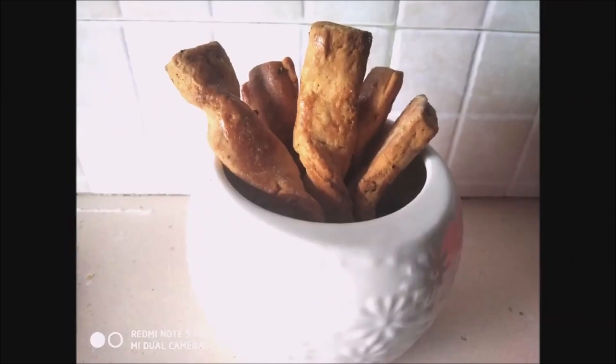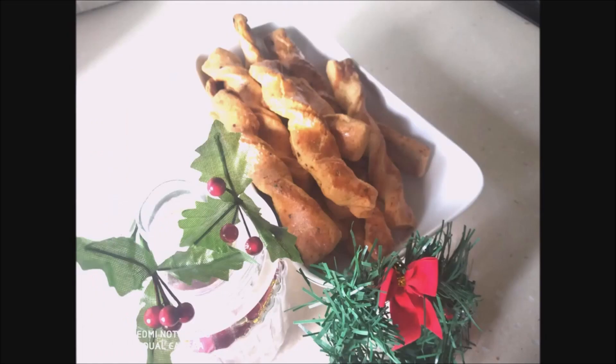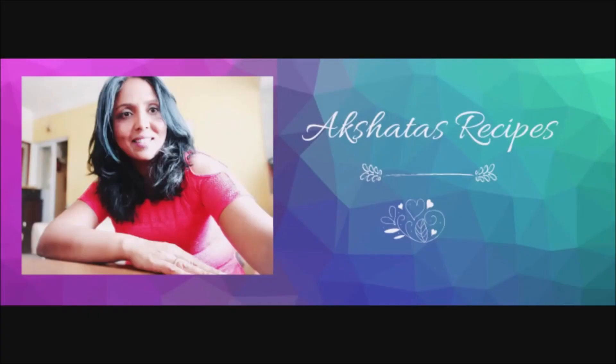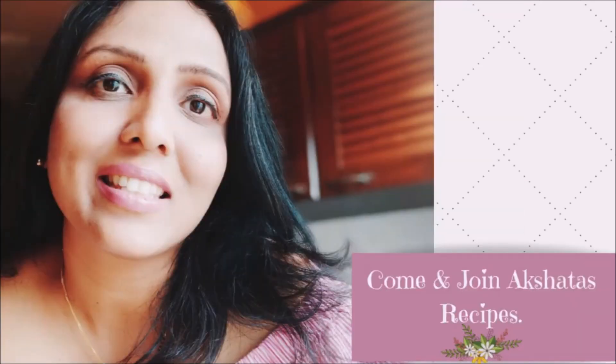I hope you like today's recipe and I hope you give it a try. Do let me know in the comments how you liked it. I'll leave links to all my Christmas sweets from this year and the past two Christmases in the description box and comments box. All my recipes are really simple and easy to follow. Go and check out Akshata's Recipes — I have more than 400 recipes, organized by type in playlists.